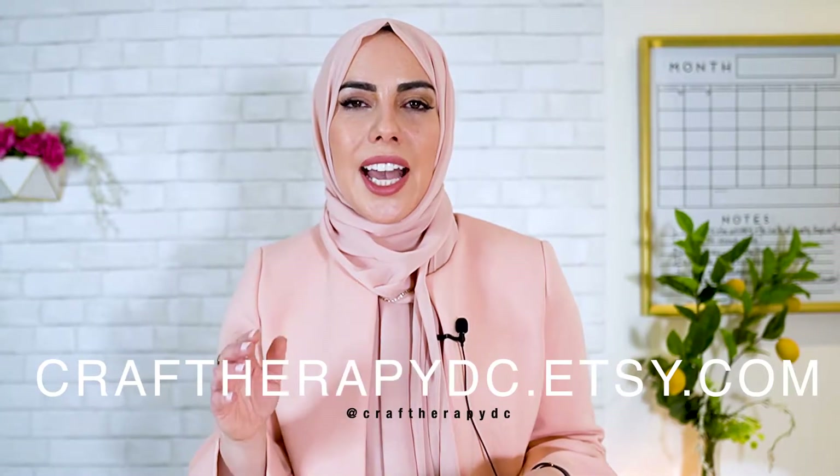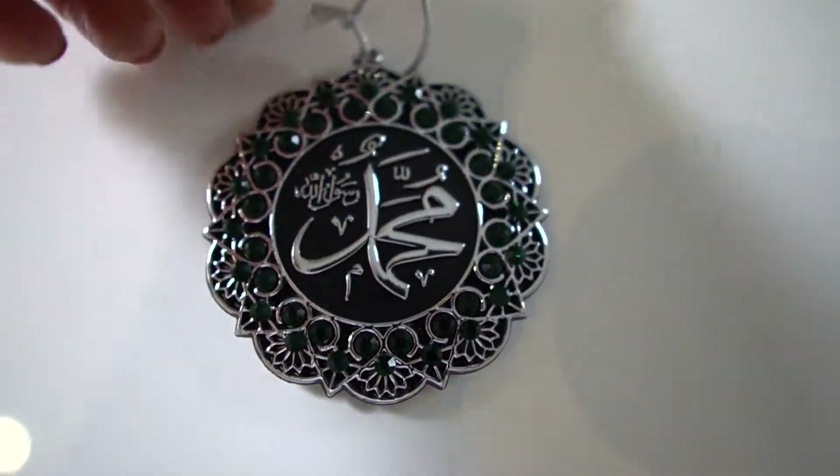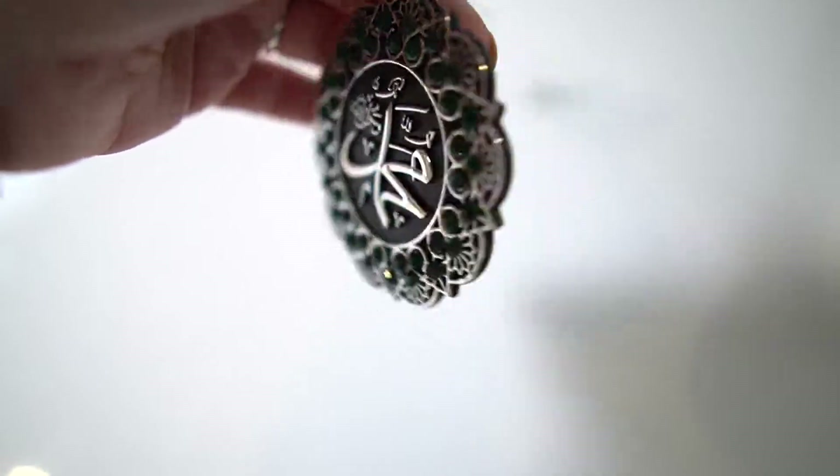Follow them on Instagram at crafttherapydc. I know there are so many items, but your kids are going to love this basket! The next items are from Madefa — a one-stop shop, family-owned business with beautiful items from Turkey. I got a child's scarf so my daughter, who's only three, can join us in prayer, and a little kufi hat for my son to wear when we go to the masjid. The last thing from Madefa is a car hanging that I'll put on top of the basket as decoration. You can find these at mymadefa.com and follow them on Instagram at Madefa USA.